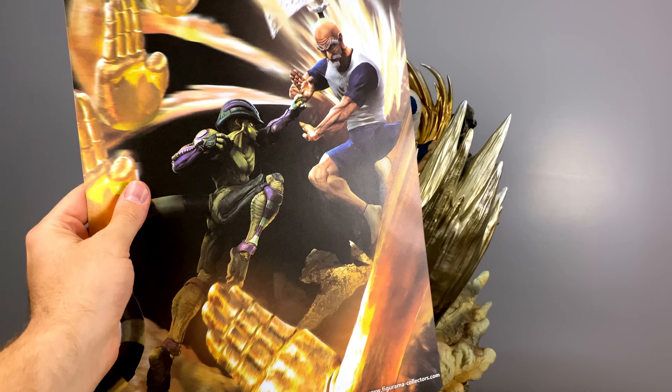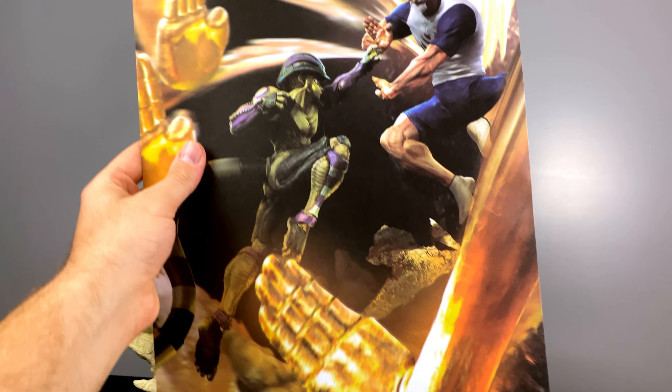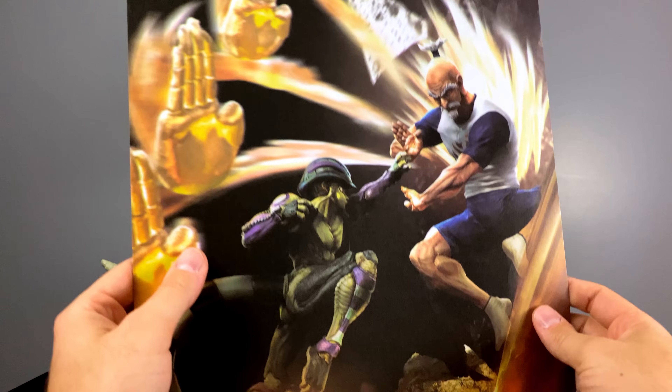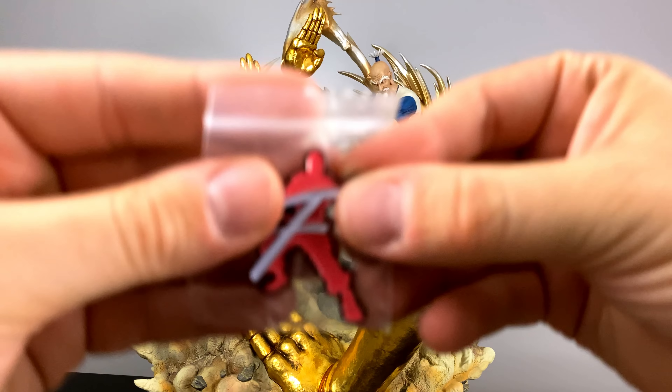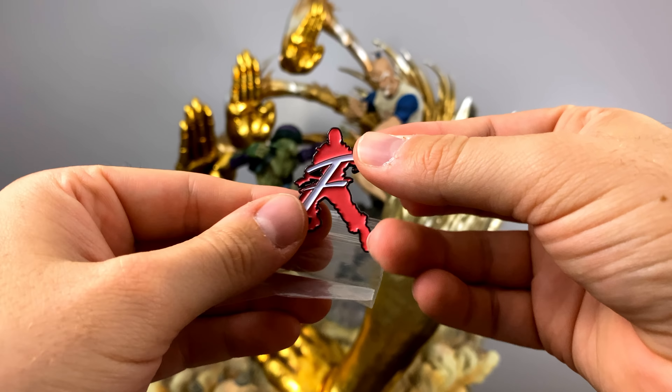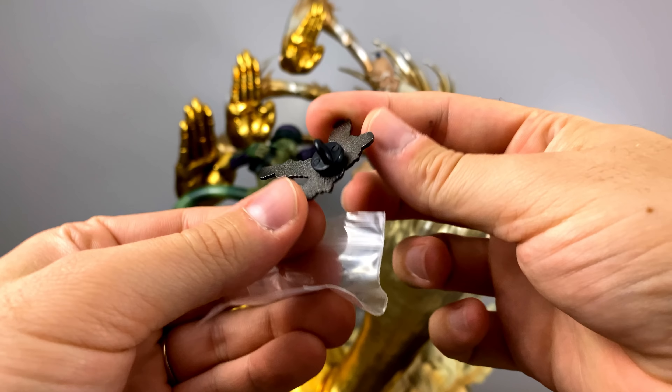Two more goodies were included: one is a giant piece of artwork that you can display somewhere in your room — or if you're like me and don't have room for that, you'd probably just keep it in the package. And then we have a collector's pin of the Figurama logo. Very cool!